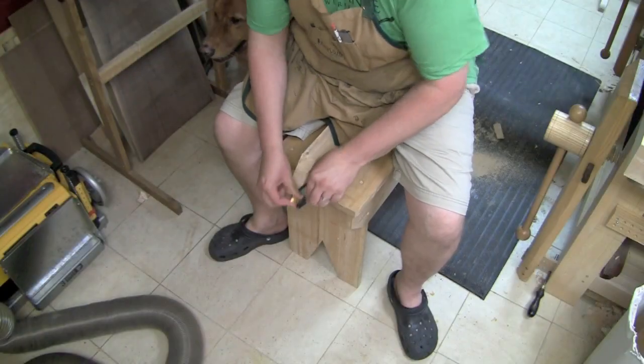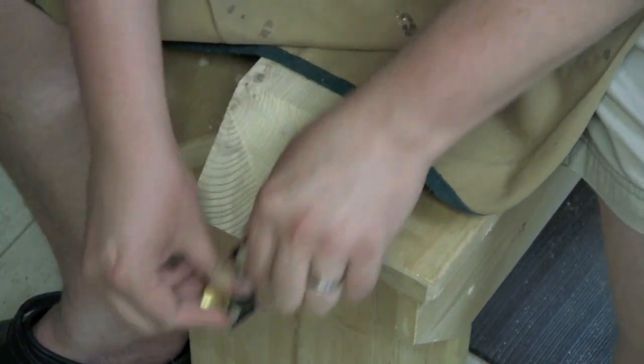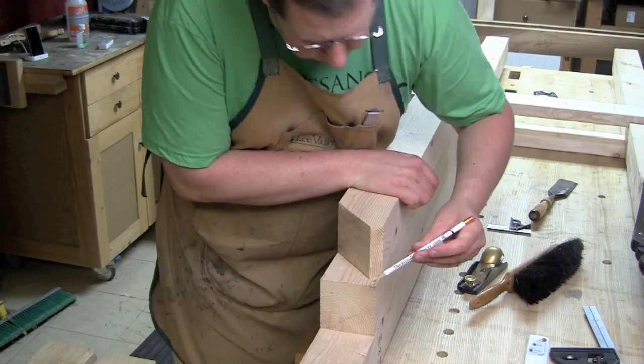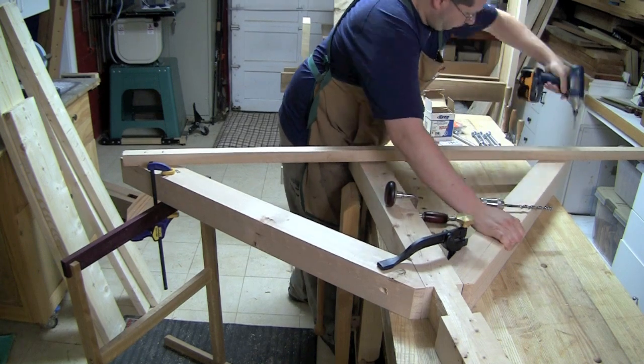Grab a block plane and just clean this up, flatten it out as best you can - it doesn't have to be perfect. With it flattened out, you can see how that 45 and 45 nestles right underneath the bed rail. Then mark that shape out on your other four legs.